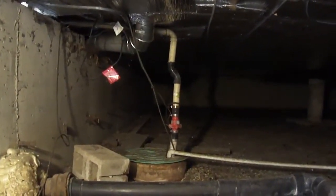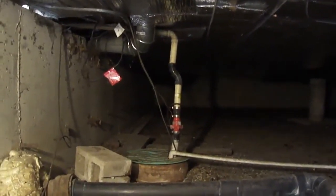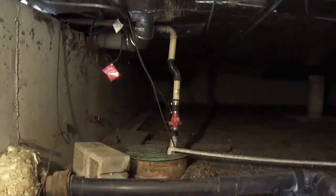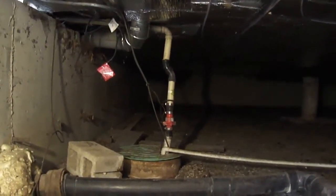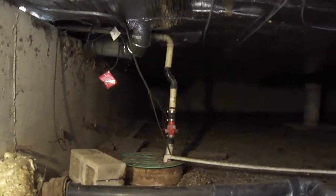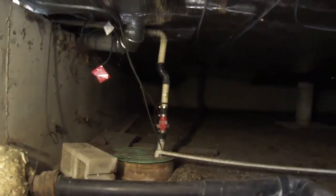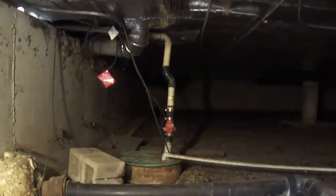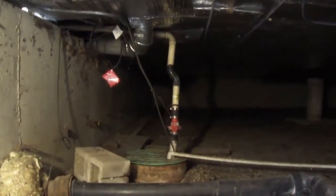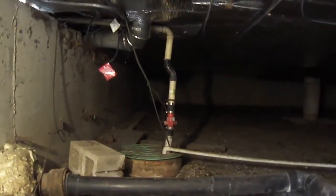I'm down in the crawl space where the sump pump is, but there's no buzzing sound down here. Up on the first floor, right above where the sump pump is, I hear buzzing or humming or something. It's very bizarre — don't know why, just really strange.